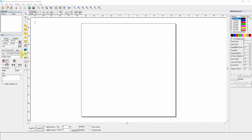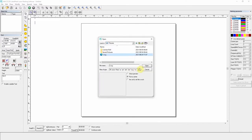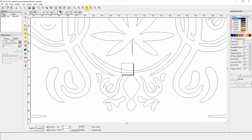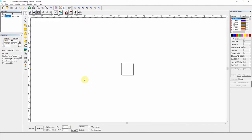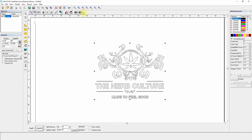I start off with importing the artwork vector file, which proves to be really massive. No problem — I centre it and change the size to 40mm, because I know the dimensions of the container. I press apply and then centre it again. That part's done.